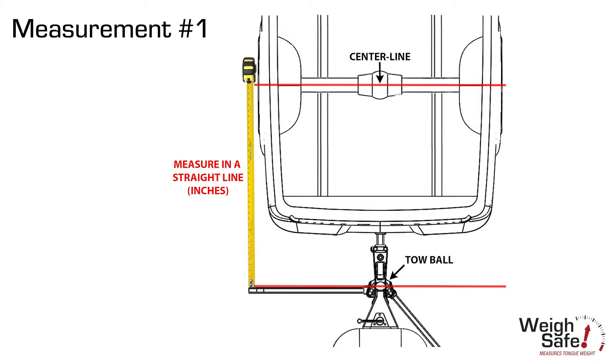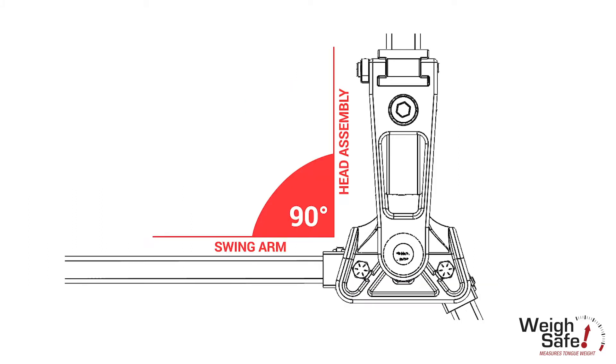We designed the hitch so that as you pull out a spring arm, you just measure to the front edge of the spring arm and it's in line with the toe ball. You're going to plug that measurement into your app.